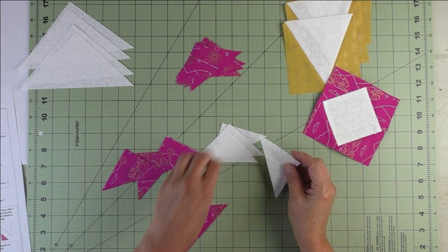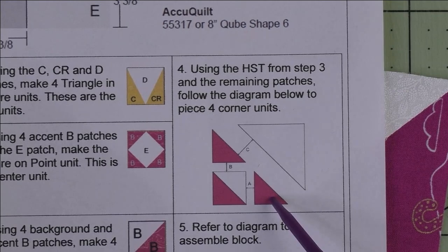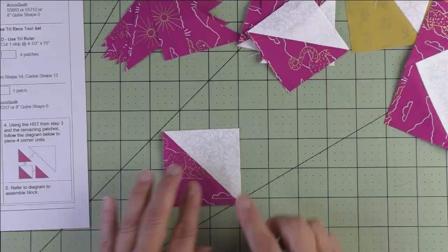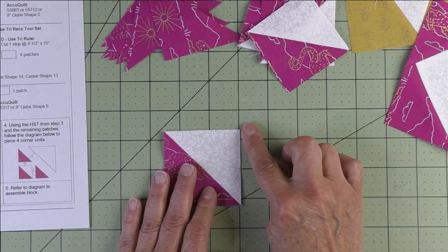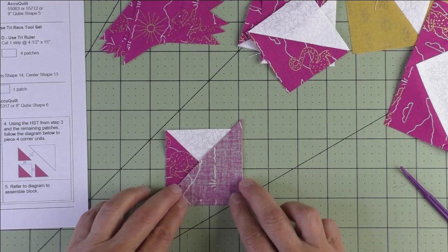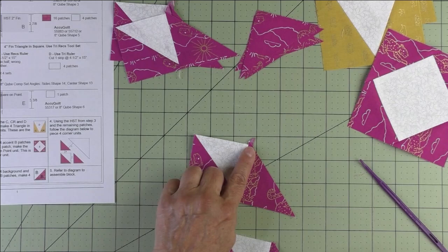For step four, take the half square triangle and sew a B patch to the right side — I just follow the picture exactly, with the background facing this way. Take a B patch, sew it like this: line up this edge, fold it over, line up the bottom and the side, and stitch a quarter of an inch. Press your seams open. Do that for all four of the half square triangles. Remember to cut your nubs off — I cut mine even with the top edge.